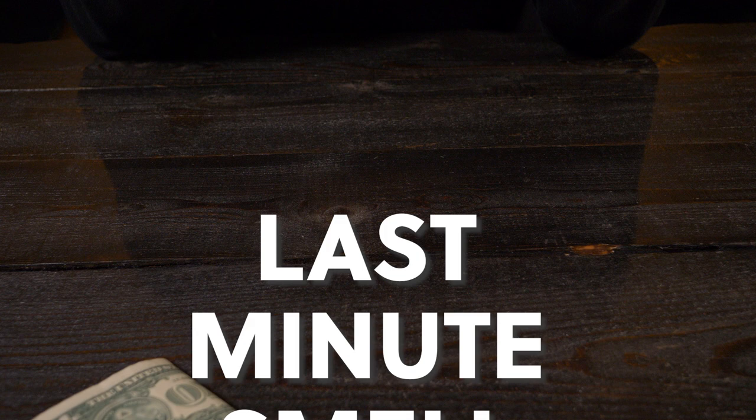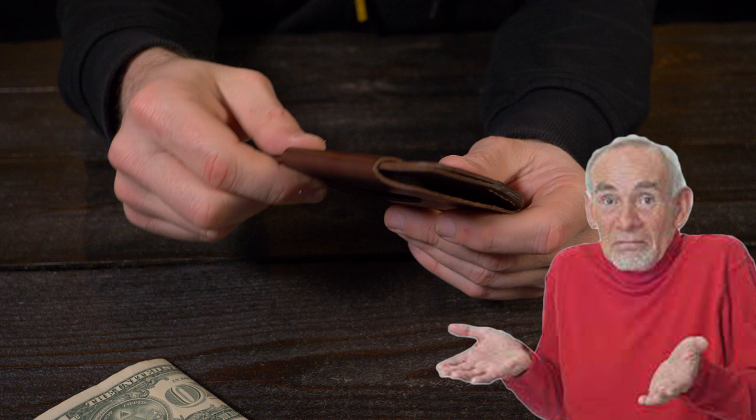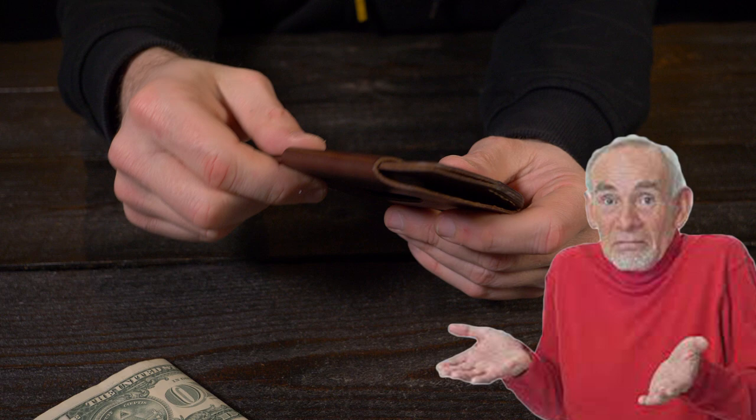Other than that, I am loving the Raptor from Alpha Leather Company — this is one of my favorite leather wallets of the year so far. What do you think of the Raptor from Alpha Leather Company? And if anybody from Alpha Leather is watching, please let me know in the comments below why you include a miniature crescent wrench with your wallets — I think this little guy is awesome. If you want to check out the Raptor for yourself, I'll put a link down below in the description. If you enjoyed this video, please give me that thumbs up and subscribe.